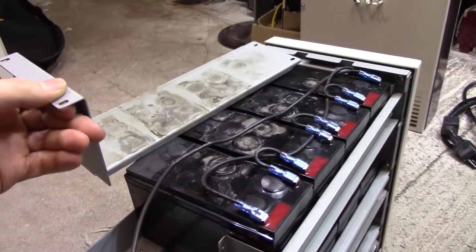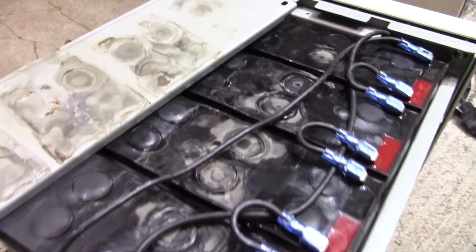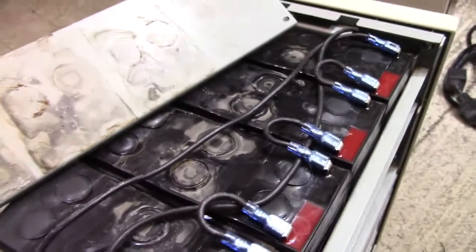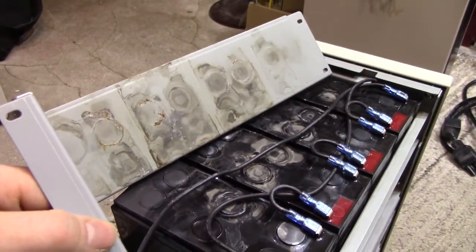Anyway, I just wanted to make a quick video of this unit since I just brought it into the workshop. I've got a lot of stuff to do, and I might do a follow-up video on this sometime in the future — perhaps if I can make something useful out of it and get it to start reliably, in case it's not just a matter of replacing the batteries.